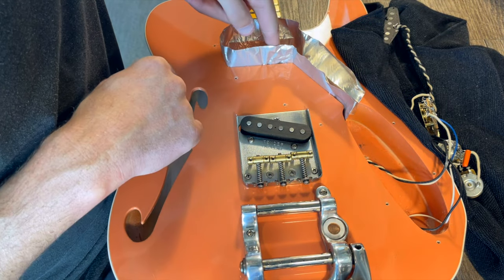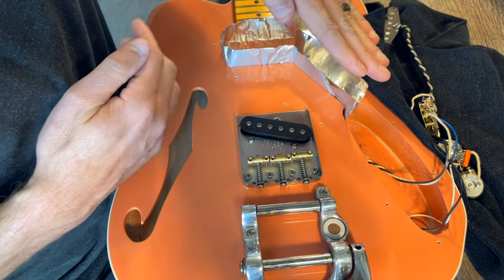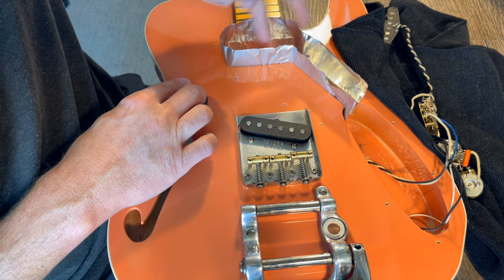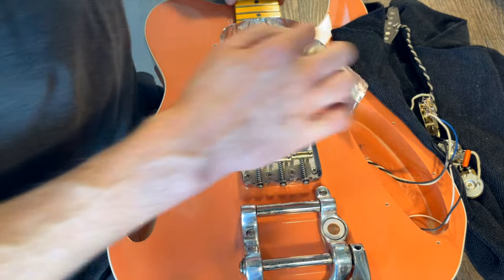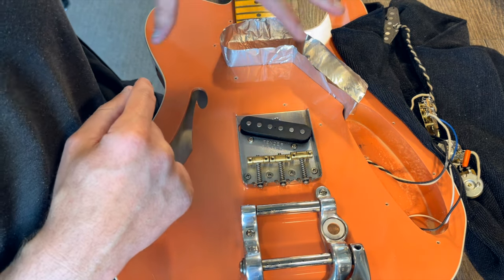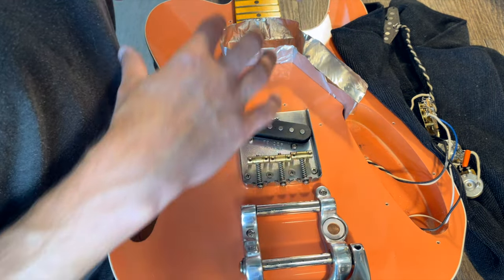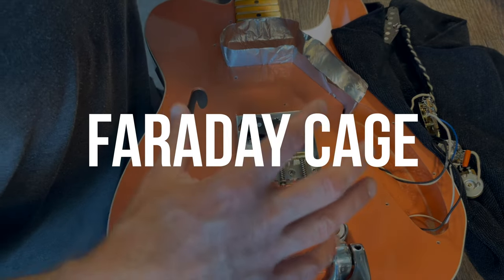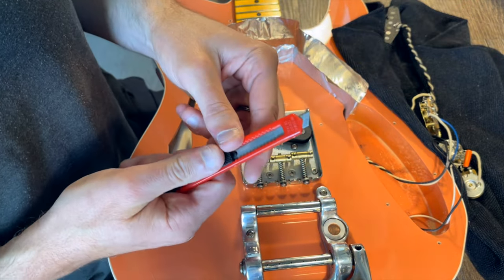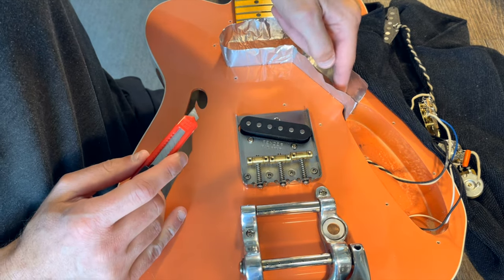Making that one continuous piece with the stickiness of the tape is not necessarily easy — you want it flush to the bottom, not creeping up at an angle as you go, so you've got to keep it down and work it around the corners. I got it pretty good. Now I need to get rid of all this excess, but I need to leave a little lip so it can bend down on top of the body of the guitar, because that needs to contact the pickguard — which will be shielded on the bottom — creating a Faraday cage.